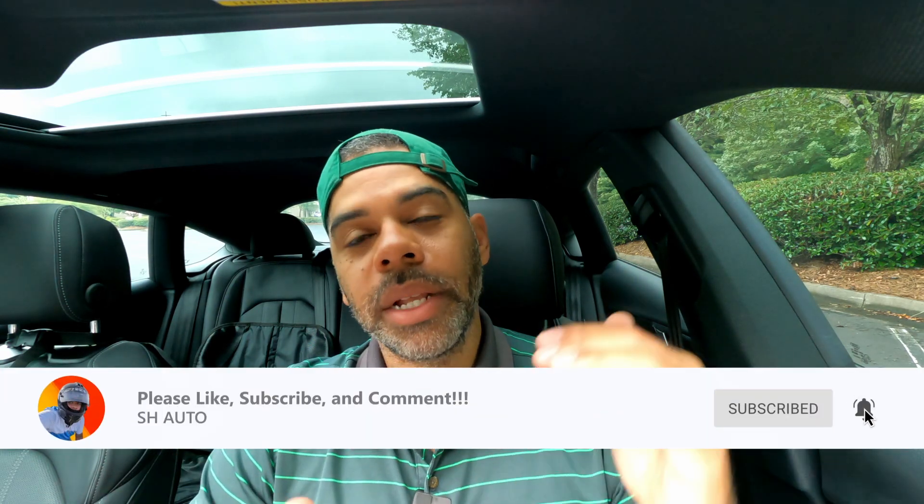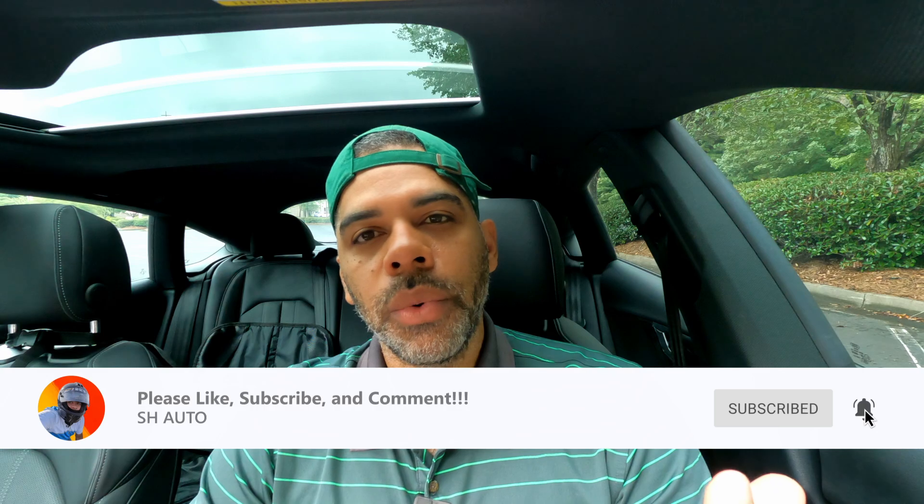Thanks for joining me. We appreciate every like, subscribe, and comment — especially comments, so please leave one below. Let me know what you liked about this video, if you have ideas for other videos, or if you've done this installation before. Thanks again for joining me.